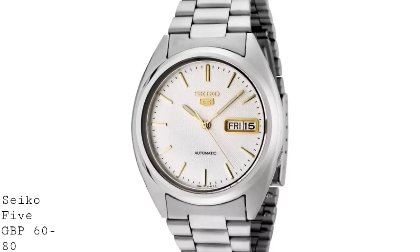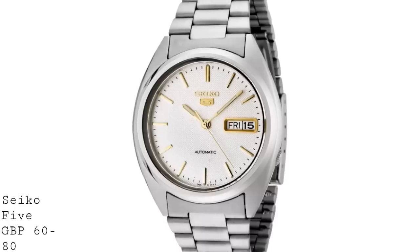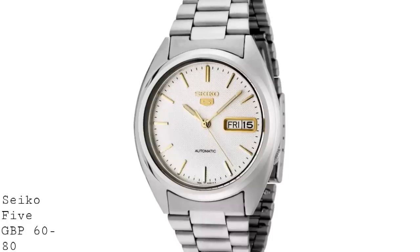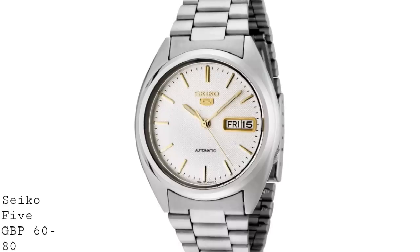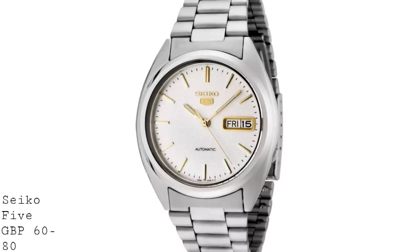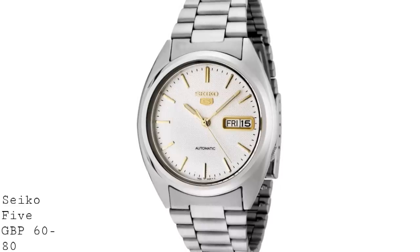are quite possibly the best value watches if you want to extend below the £100 mark and save a bit of money. Because these watches feature an automatic movement, albeit without hacking, so if you pull the crown out the hands don't stop, but you can still use it as a very accurate timekeeper with automatic winding, and you also have a glass case back so you can see the movement operating. It has the day-date complication and a variety of shock-resistant designs to make the watch more robust. So if you are looking for a watch below the price range of this video, do take a look at these Seikos for about £60 to £80.